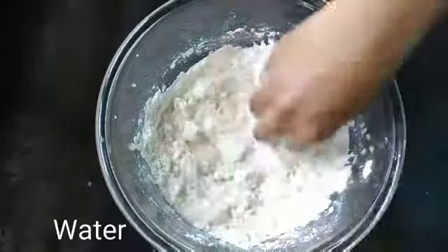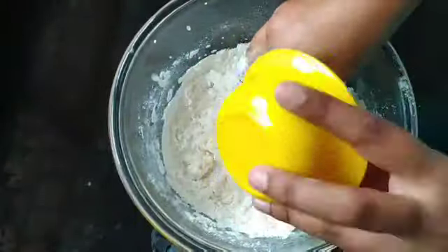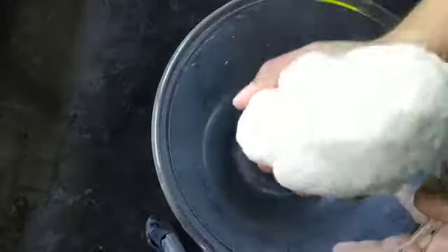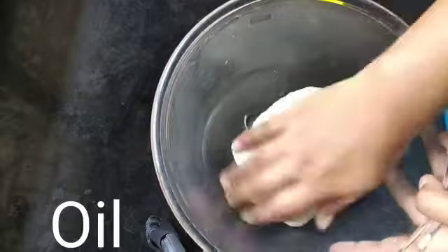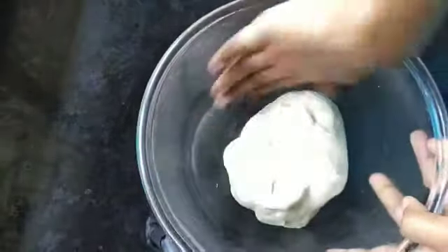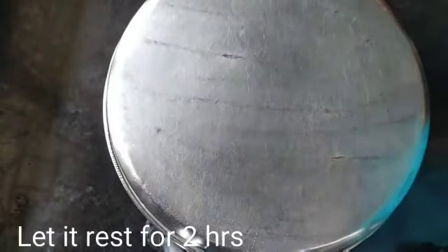Add water gradually and make a soft dough out of it. See, our dough is ready. Now apply a little oil all around the dough.